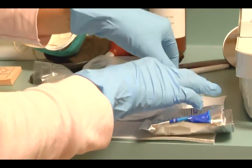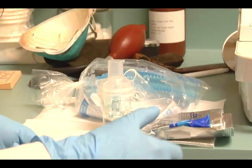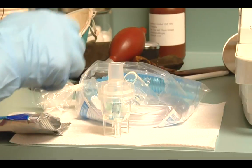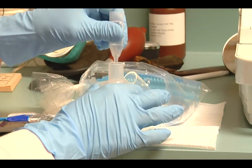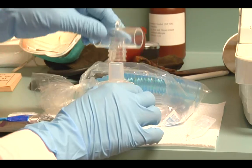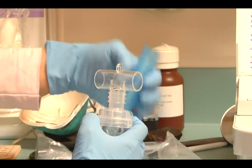We're going to go ahead and take out the chamber. We're going to take our medication and put it directly into the chamber. We're now assembling the T-piece, and we're going to assemble the mouthpiece.